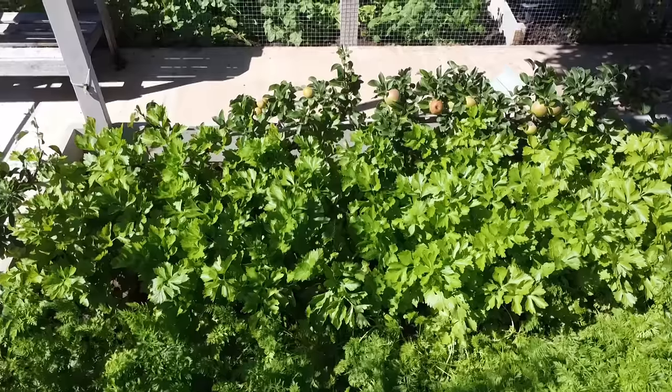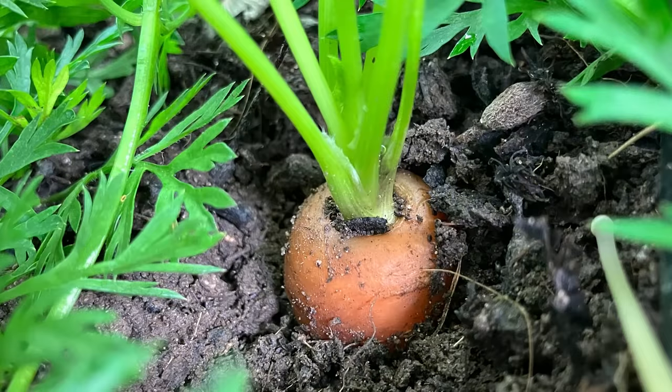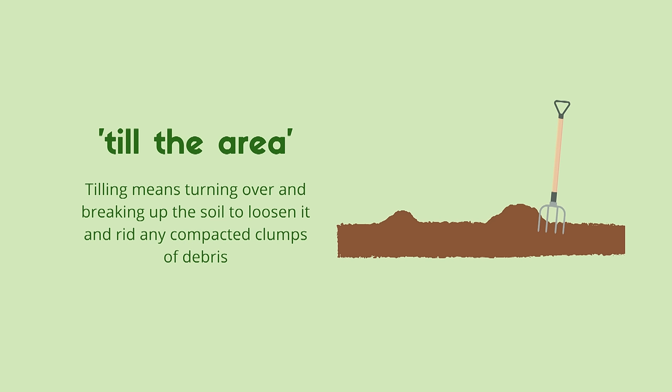Sandy, well-drained loamy soil is best because heavy soil can slow down development and make them rough and ugly. Clear the ground of stones and any large pieces of bark because rocky soil results in low quality roots. Next, till the area so it's soft and aerate the ground, which makes it easier for carrots to grow long and straight. Applying some fertiliser will help too — a little layer of bone meal a couple of weeks before planting is just the trick.